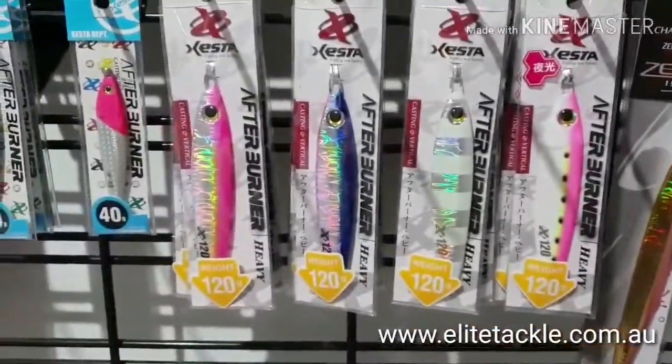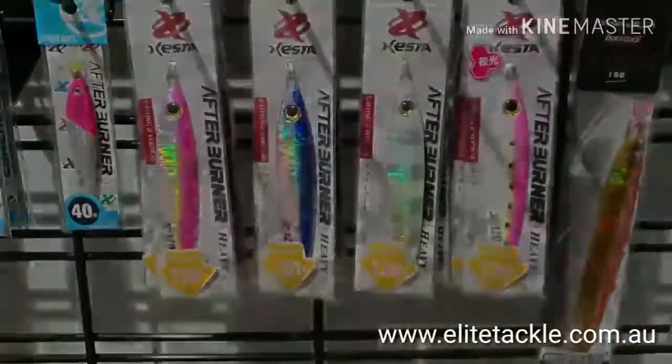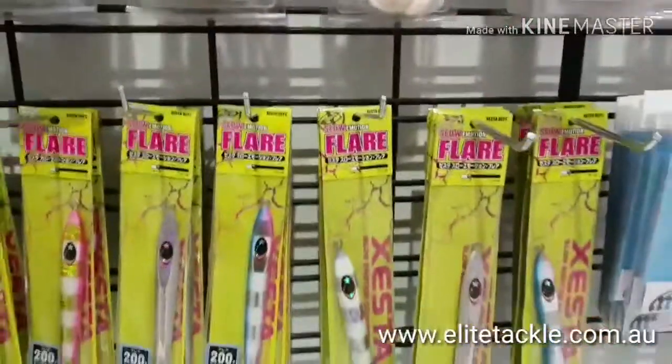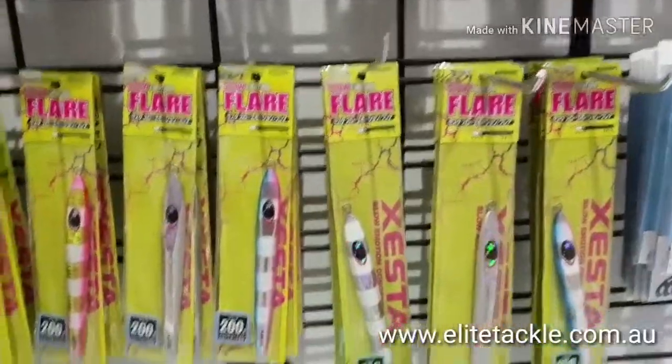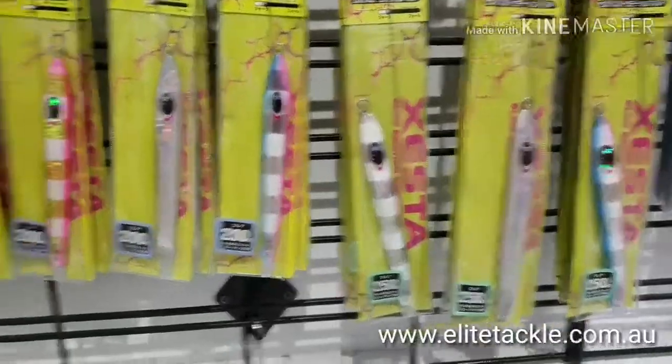Got the Afterburners — we used to get them in the smaller sizes like these 30-40 grams, but they also make these 120 grams. And we've got the Zesta Slow Motion Flares, which I think are great for targeting species like dogtooth tuna or your tuna species.